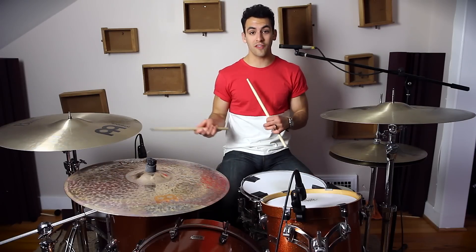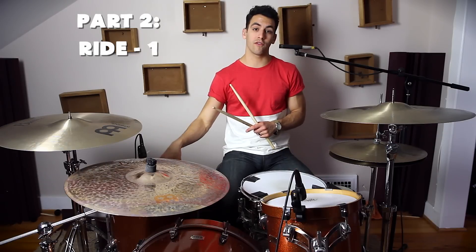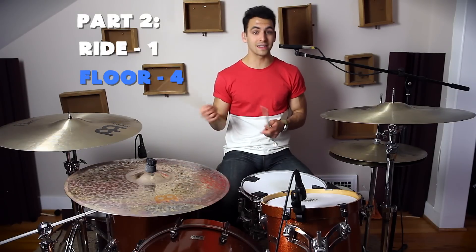The second part is almost the exact same thing. We're going to start off by hitting our ride cymbal once, but then this time we're going to our floor tom, and we're playing that four times as well. So that sounds like this.